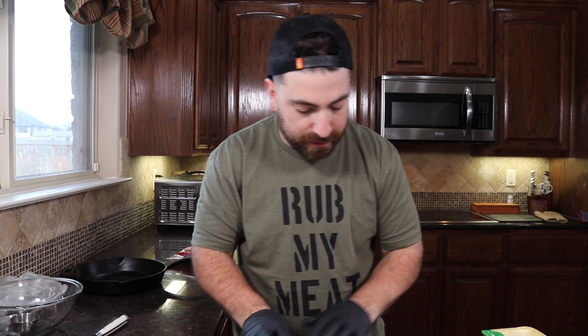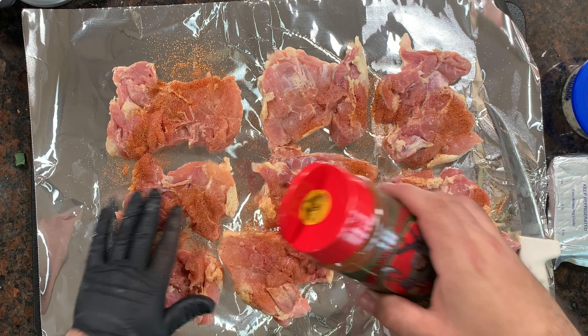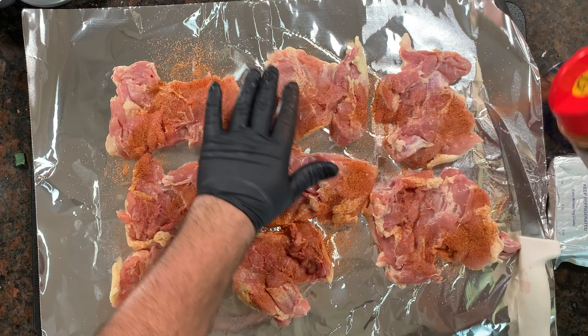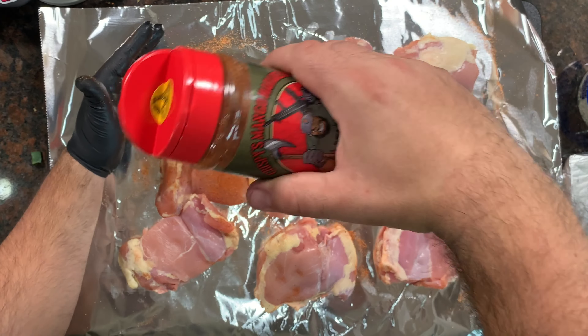The seasoning I'm using today for the chicken is Crispy's Mango Habanero — it pairs well with chicken and seafood. Just do one side, as much or as little as you want depending on how hot you want it. Pat it in, flip it over. The mango habanero is a sweet heat — it starts off a little sweet and then the back end is hot.